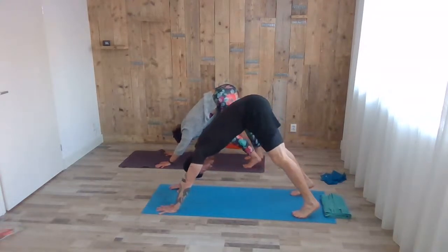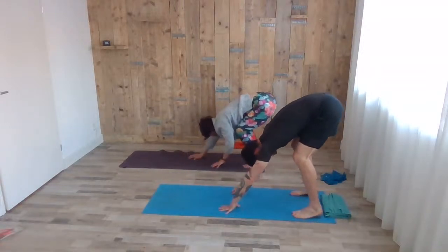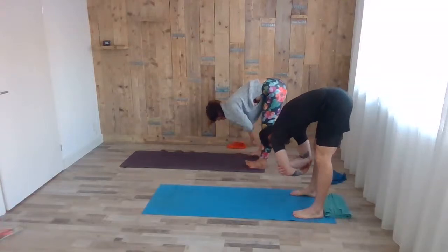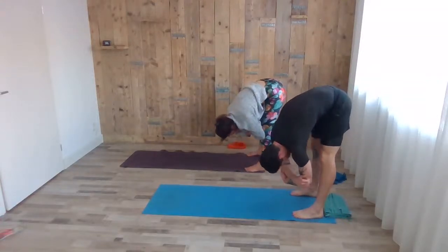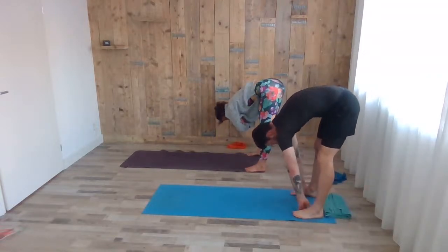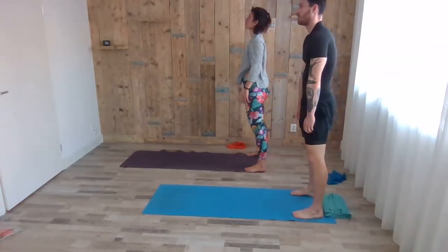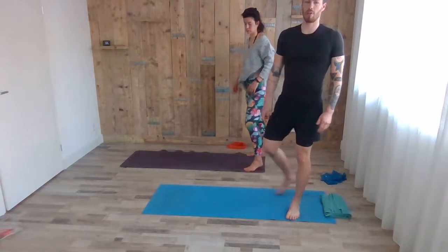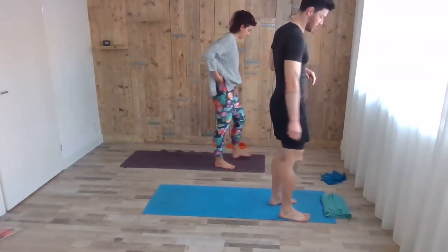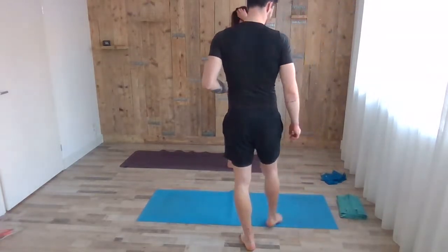Slowly bend the knees slightly and start walking with your arms towards your legs. You can even hang here for a little bit. With your next inhale, slowly come up vertebrae by vertebrae. Let's turn to the front of the mat now. We're going to go for a couple of sun salutations A first, then B, just to finish up the warm-up. Legs together.